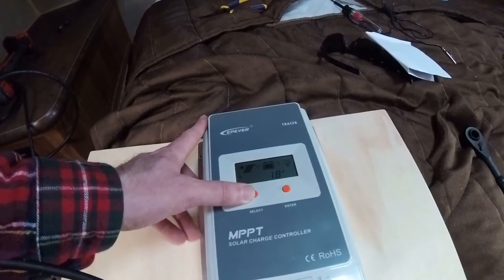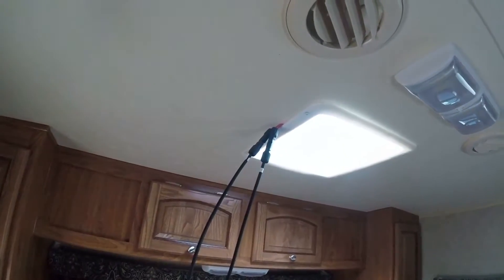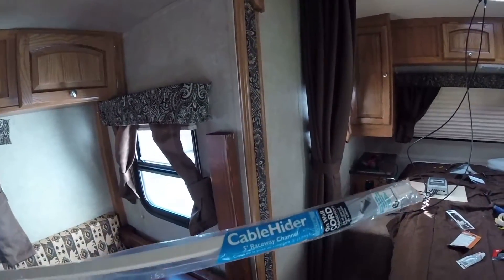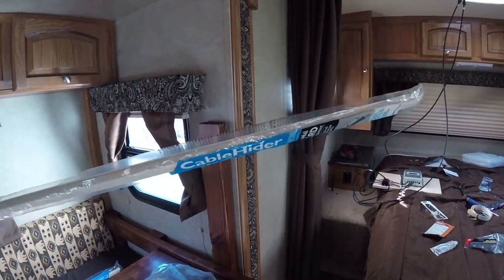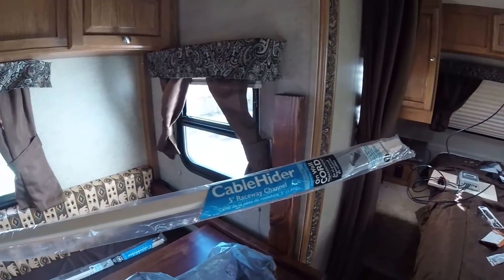We got it installed. Now it's just a matter of cleaning up the mess — there's a wire going from the top all the way down to the bottom. We have some cable hider stripping over here that we plan on using to organize that a bit more, so we'll see if that works the way we need it to. I'll get back to you after we finish that up.